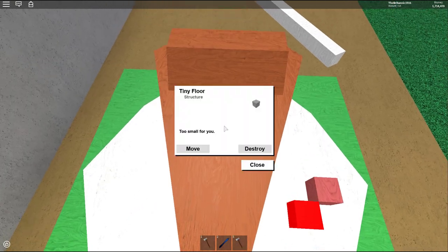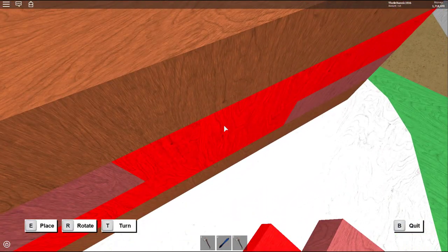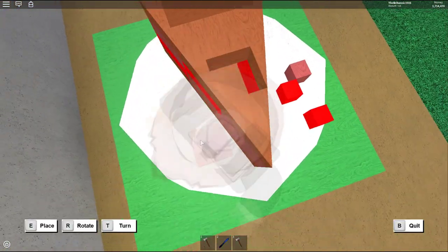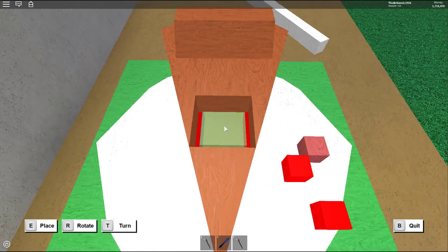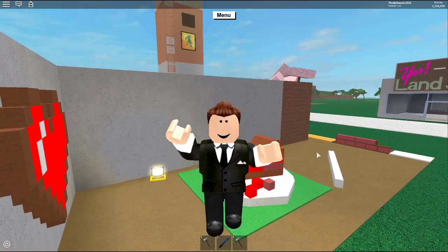There's also a cool secret with this piece of pie — there's actually some space inside of the pie so you can hide some stuff in there, which is kind of cool. Anyways, let's get right into the tutorial.